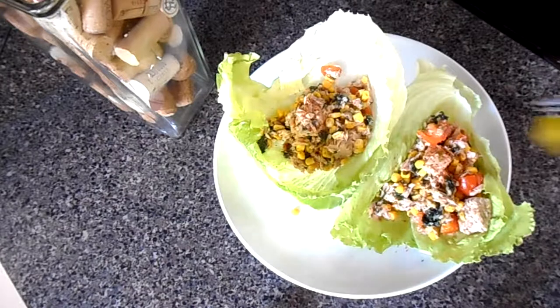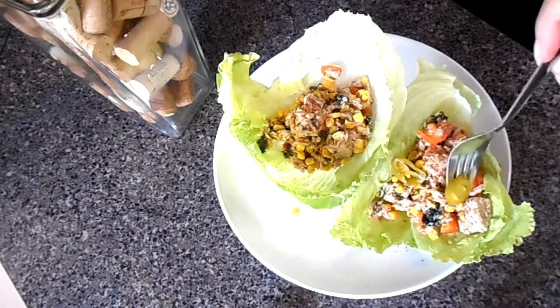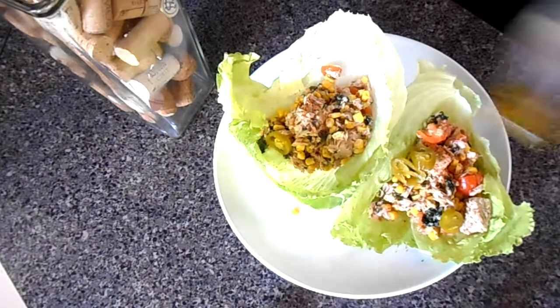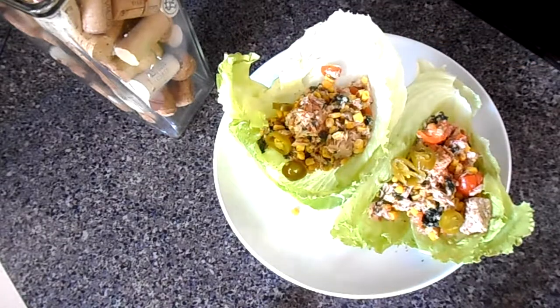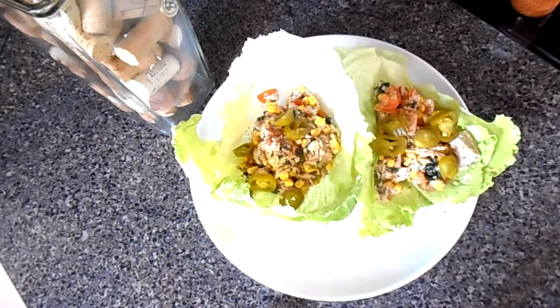I'm gonna add a little bit more tajin because I really really love it. And my secret recipe ingredient: jalapeños. Gabriel hates jalapeños, that's why I'm adding them just to my own serving. Put as many as you can. You can even add some banana peppers if you're into that, or other peppers.